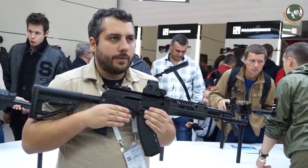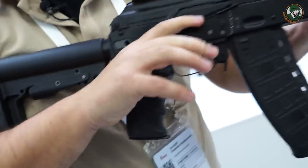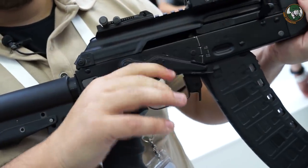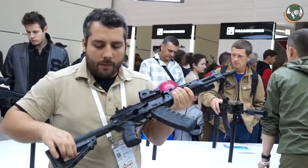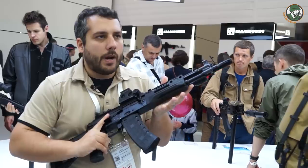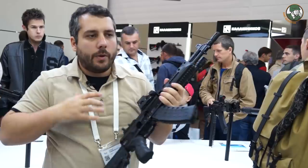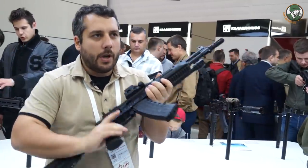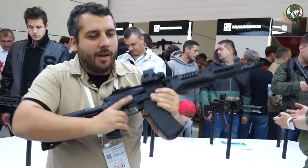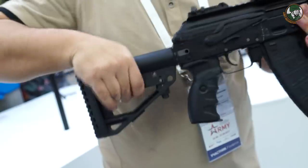You can see the new safety, which is very ergonomic. This version has a two-shot burst option. The collapsible stock is very comfortable — you can make it very short, which is important when you're operating fast with the stock in the middle of your chest, but you can also extend it. Nobody has complained that this stock is too short.